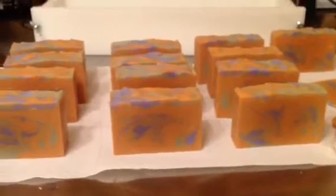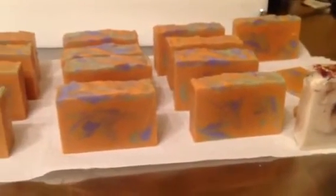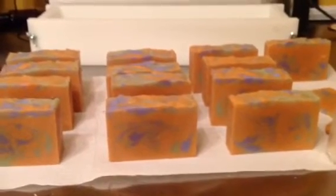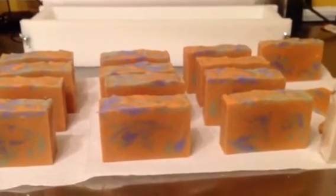So yeah, alright, hit me up. I hope you like the soaps. I really like them — I just don't like the height of them. And they're pretty, and they smell absolutely amazing. Alright guys, thanks for staying tuned with me. I'll talk to you guys later.